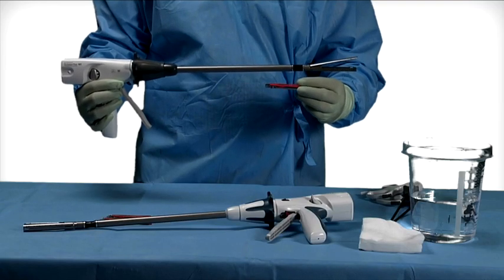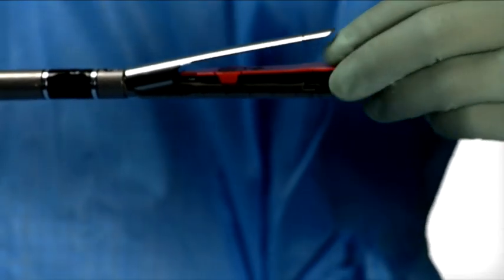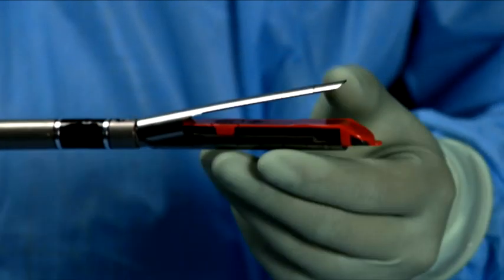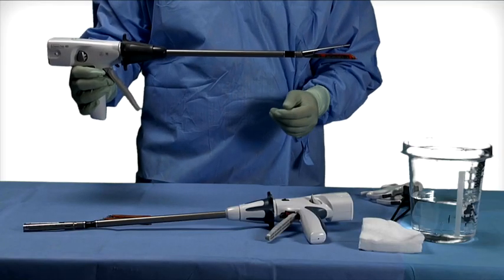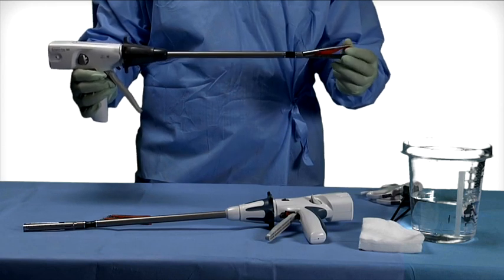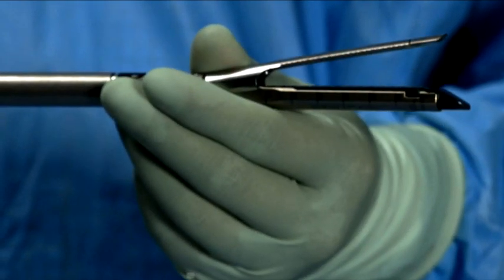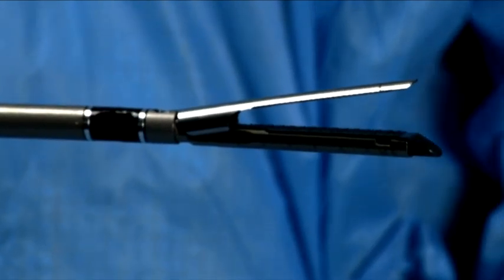After ensuring the staple retaining cap is present, insert the reload by sliding it against the bottom of the reload jaw until the reload alignment tab stops in the reload alignment slot of the jaw. Snap the reload securely in place. Remove the staple retaining cap by lifting it straight up and discard. Observe the surface of the new reload to ensure that no colored drivers are visible and the reload lies flat in the jaw channel.